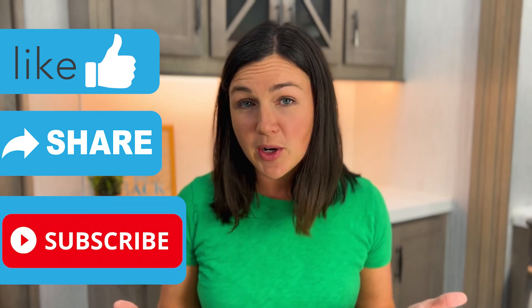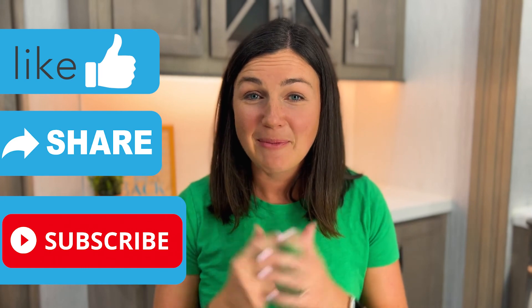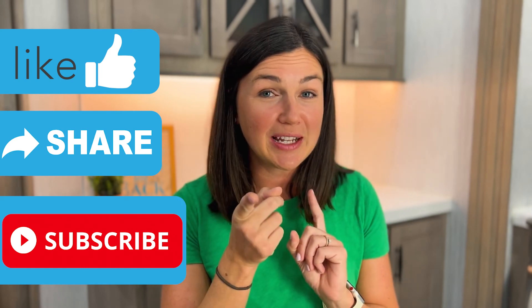If you liked this video, go ahead and hit the thumbs up down below, subscribe to our channel, and share this video with anyone else you think might benefit from it. My name is Jessica and I will catch you in the next video.